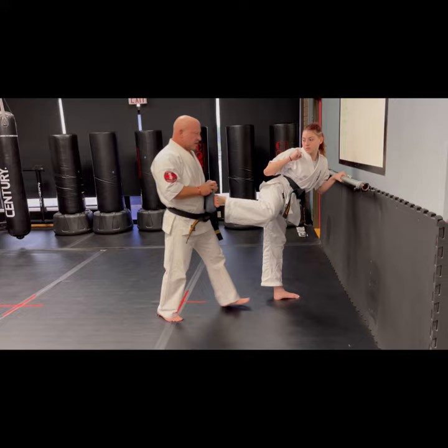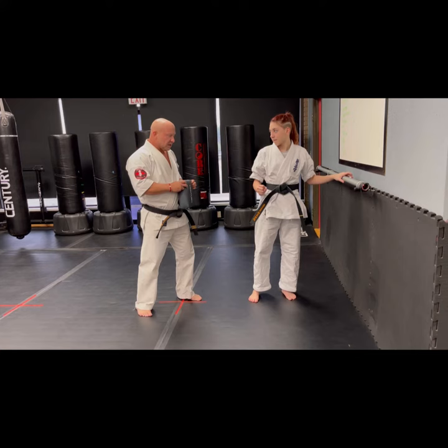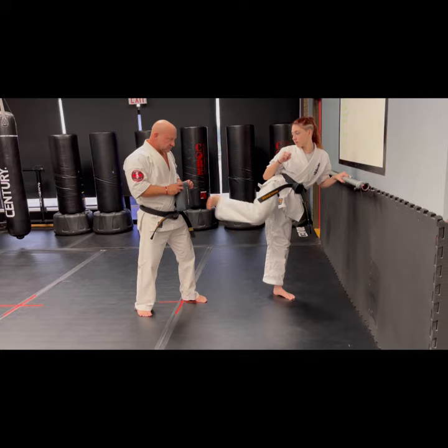One last thing she can do: I stand here holding the pillow and she can bring it up and slowly extend to try to aim for that pillow. She can also come up slightly and just tap it, then set it down. So that is the sidekick pillow drill — try it at home! Oss.